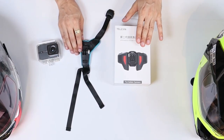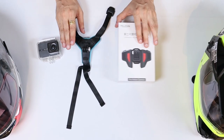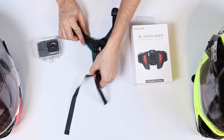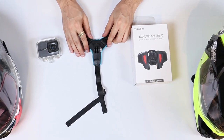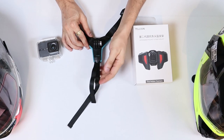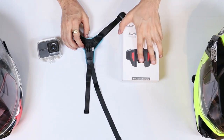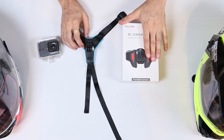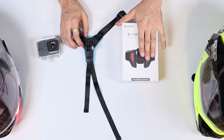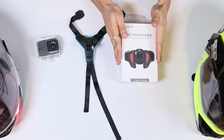What we have here is the Telesin chin mount V3 — this is the third generation mount. You might have seen the previous generation blue color mounts. Those mounts work but they are not very strong; they might break, and sometimes they can be a little tedious to mount with those straps. Telesin claims that the new design will almost fit on all helmets. Let's unbox and see what it offers and what improvements it has got.